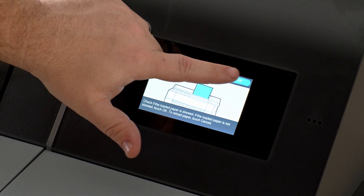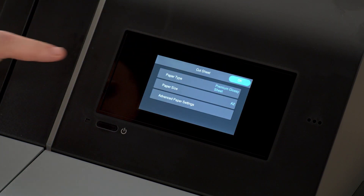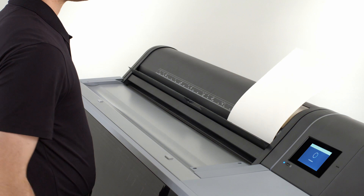Select Complete, then OK, then your paper type, paper size, and then hit OK once more to finish the process.